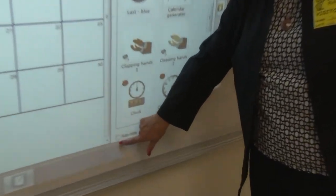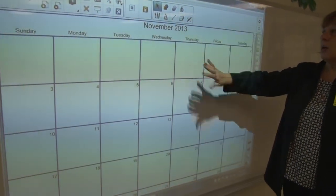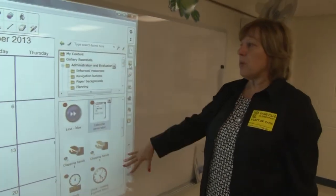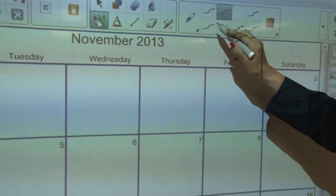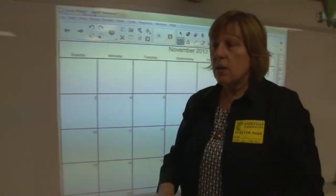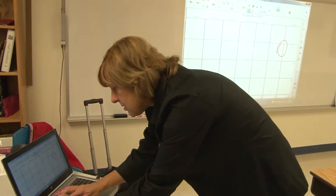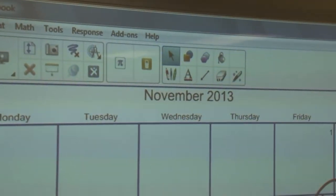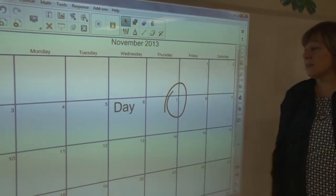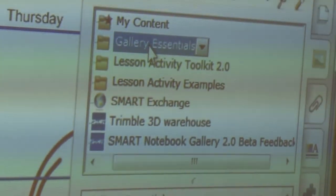I'm going to turn on the auto-hide option down here in the corner. When I press that, this panel is going to collapse the minute I touch so that it's auto-hiding. If I need it back, I can always press the tab and it reopens. The page is then full. You can take your pen, choose a pen color, and write on it — or go to your computer and type on it.